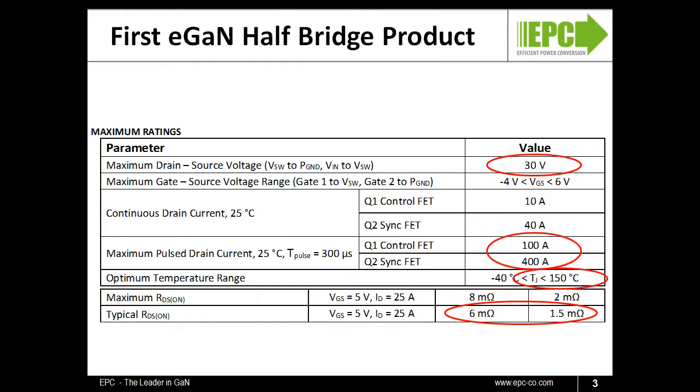Like all of EPC's fourth generation products, these half-bridges are capable of operation from minus 40 degrees C to 150 degrees C.